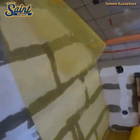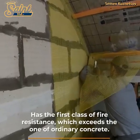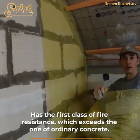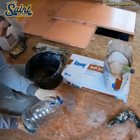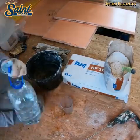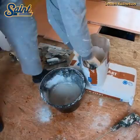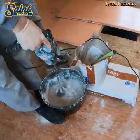Autoclave aerated concrete begins with the same process used to mix all concrete: portland cement, aggregate and water are mixed together to form a slurry. Upon the introduction of aluminum as an expansion agent, air bubbles are introduced throughout the material, generating a low-density lightweight material.